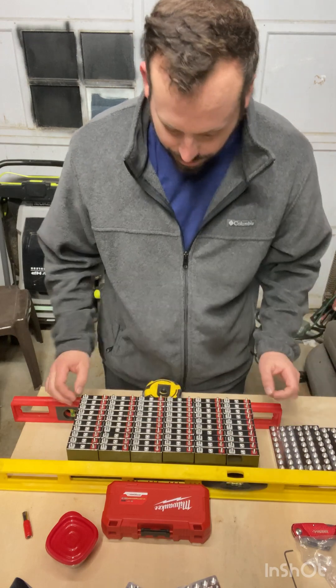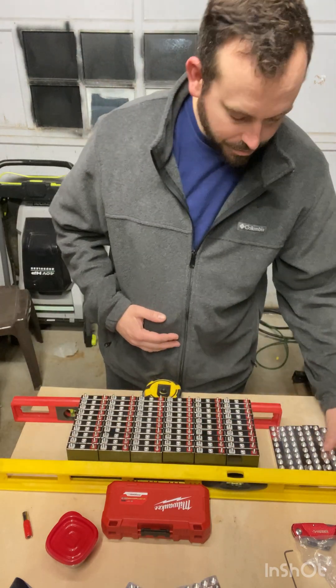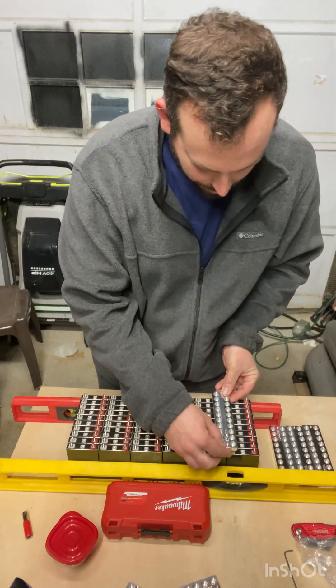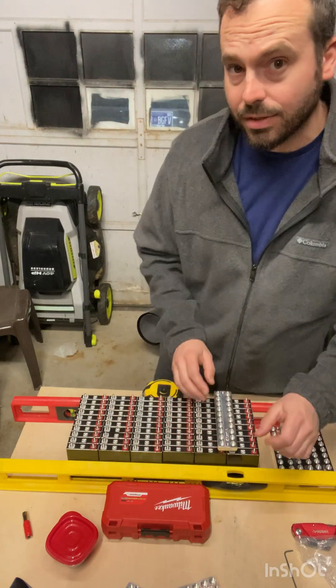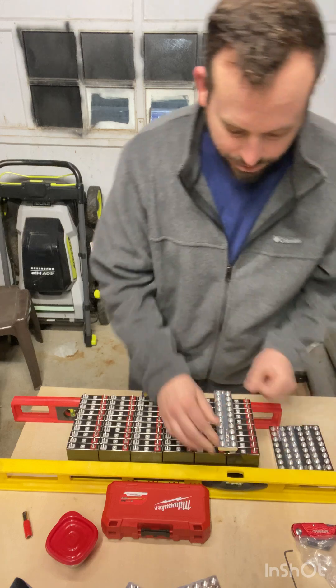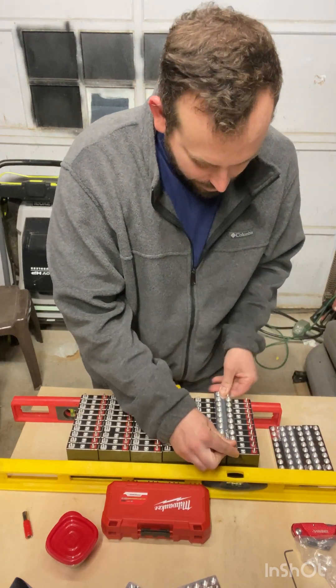I put the spacers in between each row, and then you just get the bars and set them on. It takes a while to line everything up — I'll fast forward this part so you'll see me moving really fast.